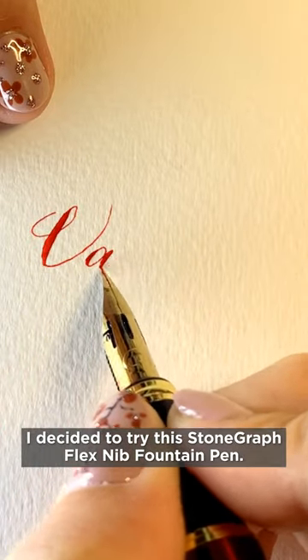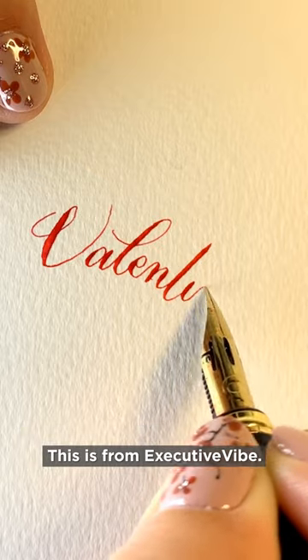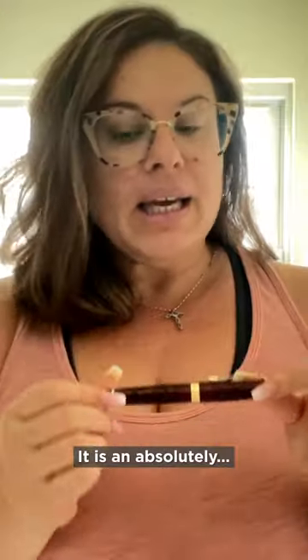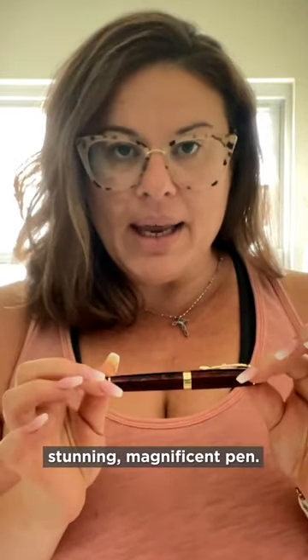I decided to try the Stoneground Flex Nib Fountain Pen. This is from Executive Vibe. I chose the color red. It is an absolutely stunning, magnificent pen.